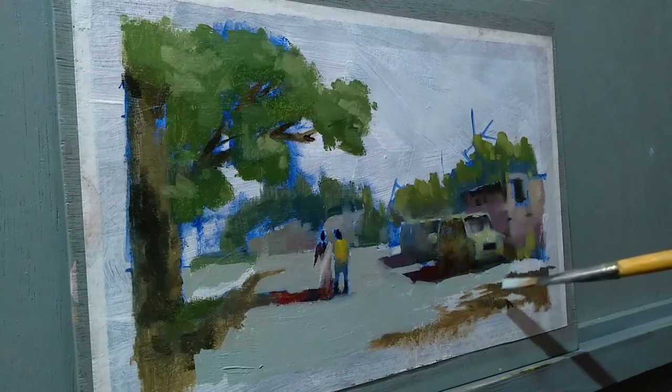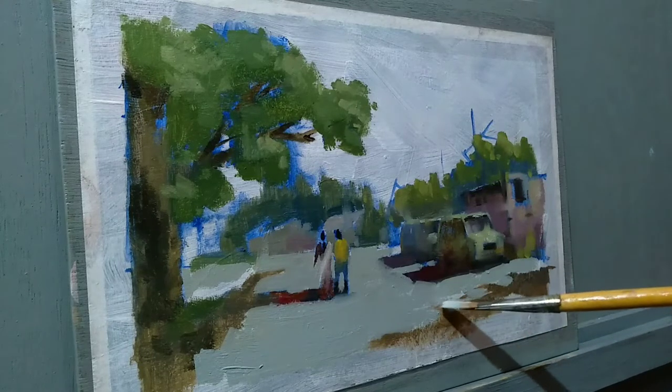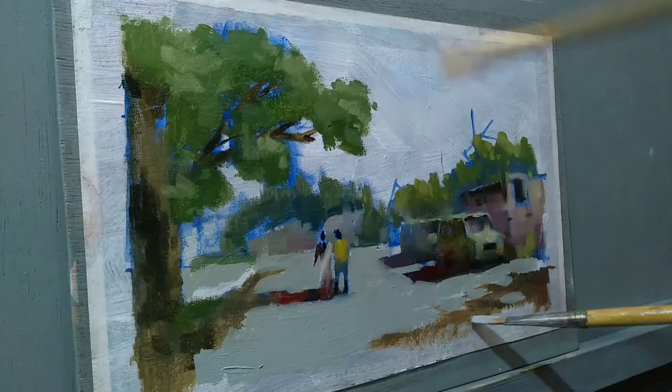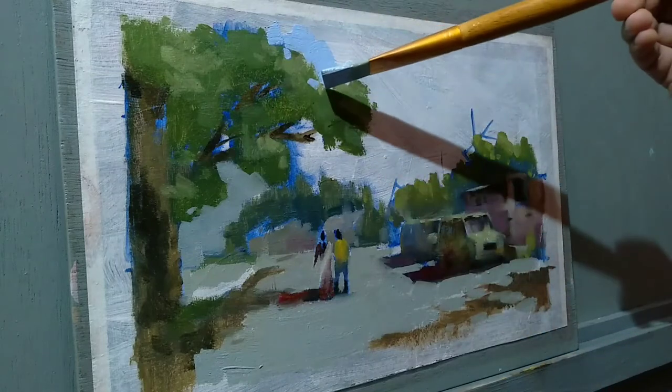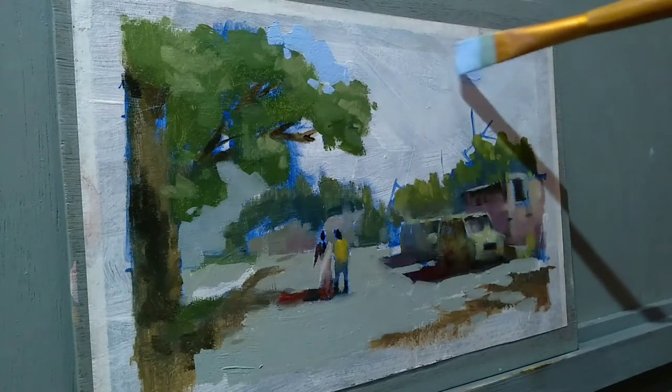Right now I'm thinking in terms of an abstractionist — it is about painting the negative space. This will help lift up the positive shapes in the composition. For the sky, I have used an ultramarine blue and white combination.